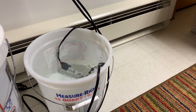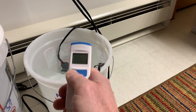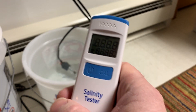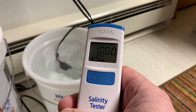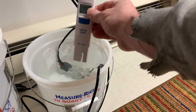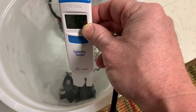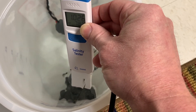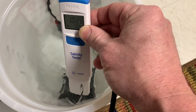I just made some new saltwater for my little pico rock flower anemone tank and I'm going to check it with the new salt tester. Turn it on, goes to 100% battery, zero it out — and there it is: 1.026 and 78 degrees. Right where I want it. Sweet.